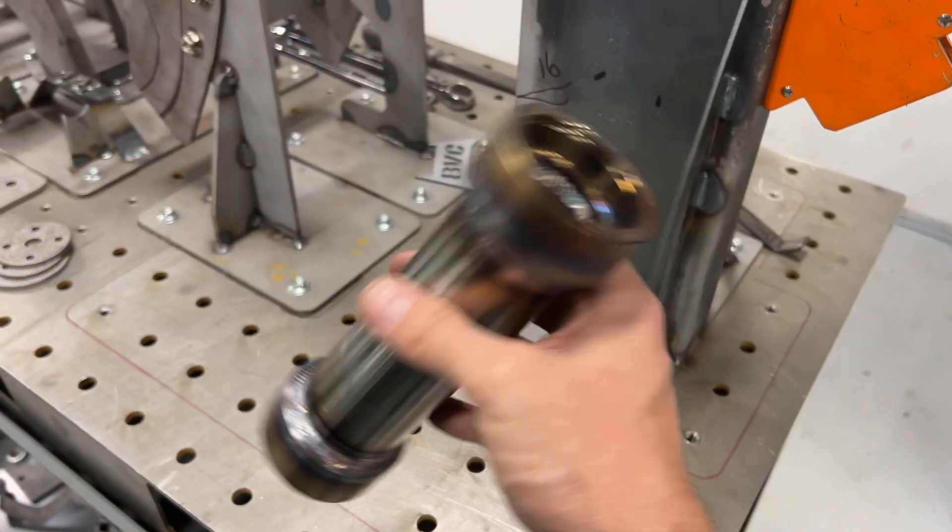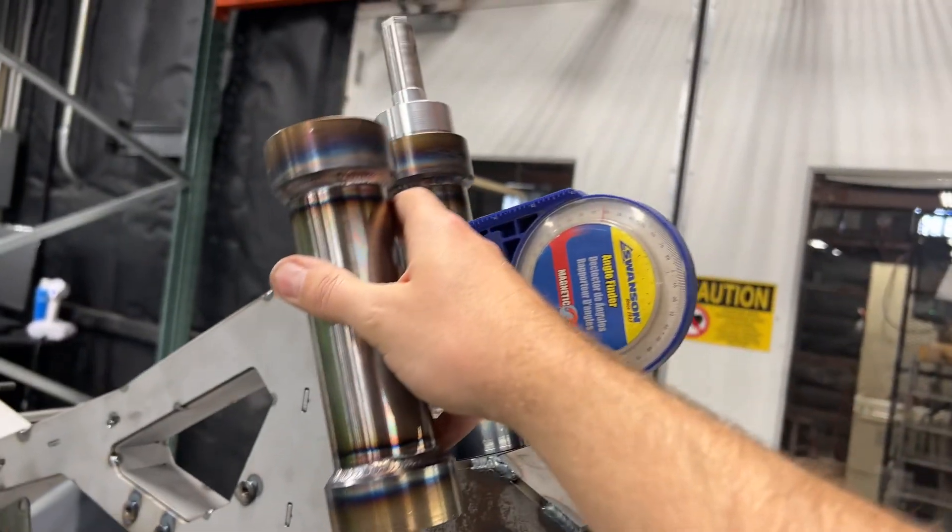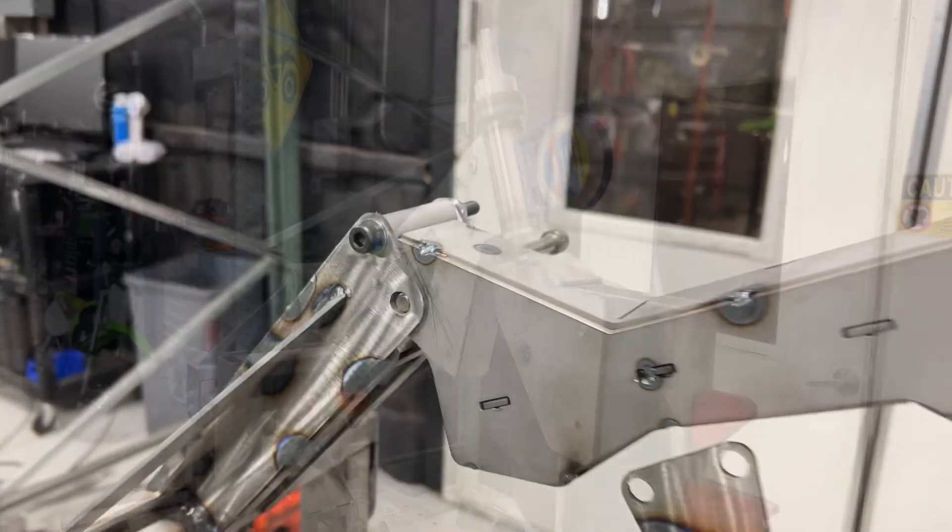Here's a shot of the fabricated head tube. All these parts were made on our CNC lathe and then TIG welded together. We're going to follow that up with billet triple clamps, billet stem, and all that fun stuff.